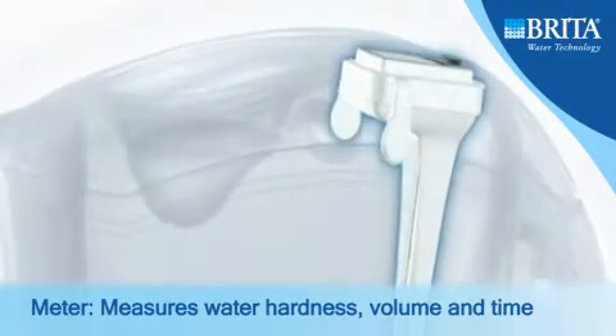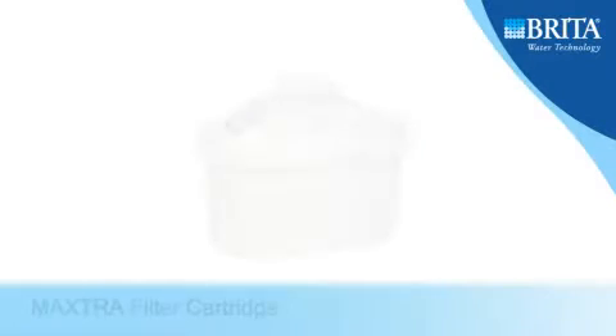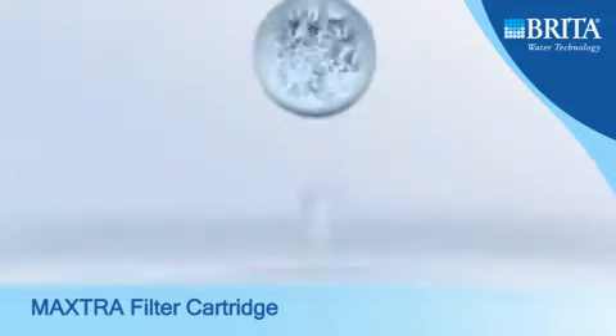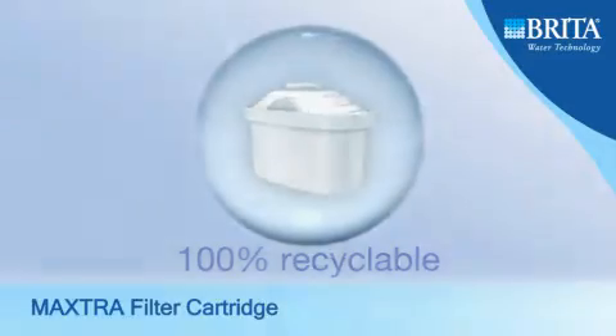The Brita Meter actively measures your water hardness, volume and time with every refill, ensuring optimum performance of your Maxtra cartridge in the reduction of limescale, chlorine and other impurities. Each Maxtra filter cartridge is 100% recyclable.